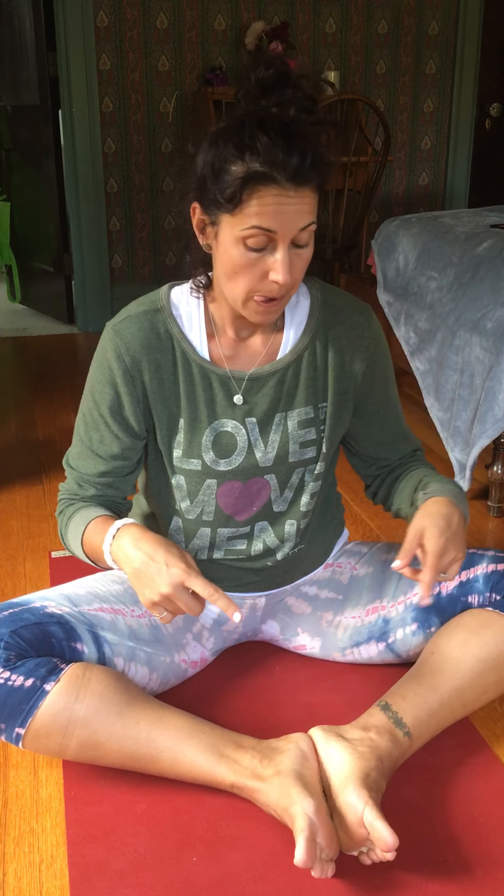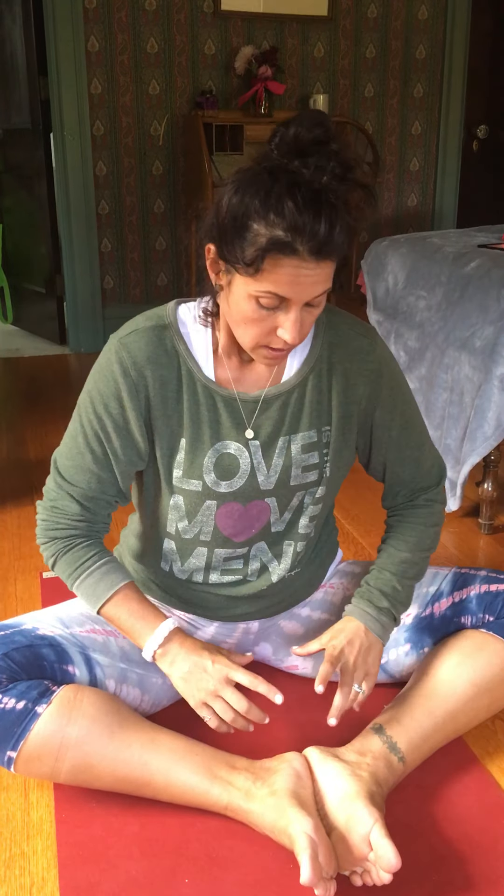Hi guys, here's a little yin sequence for you. I'm going to go through the poses and show you what to do, and then when you go into your own practice, hold the poses for three to five minutes with lots of really smooth exhales — just follow the breath. It doesn't need to be a really deep, loud breathing practice, but you hold for about three to five minutes and you soften.